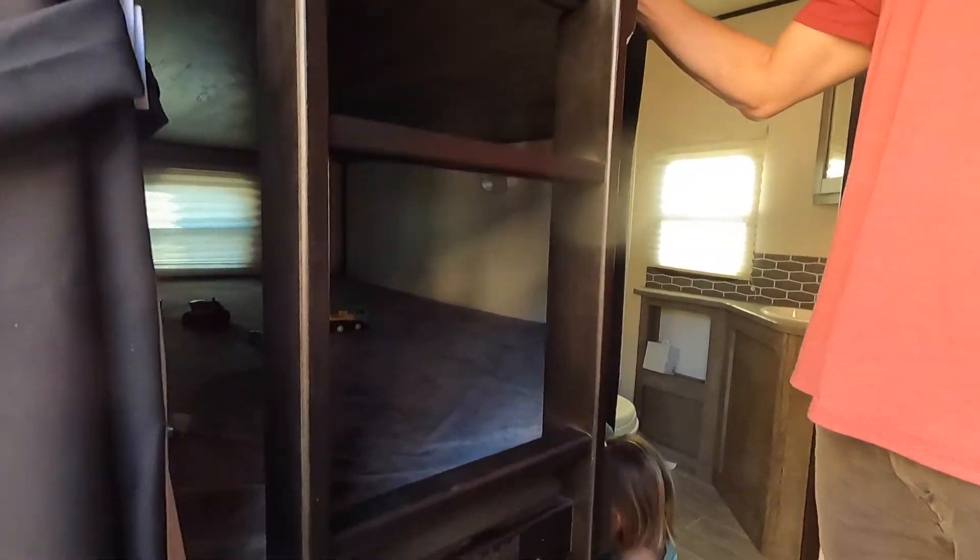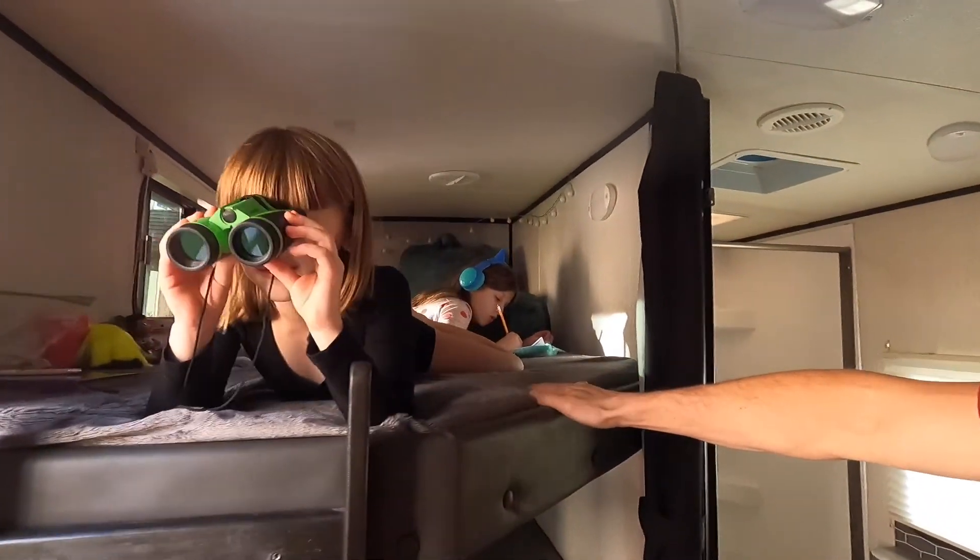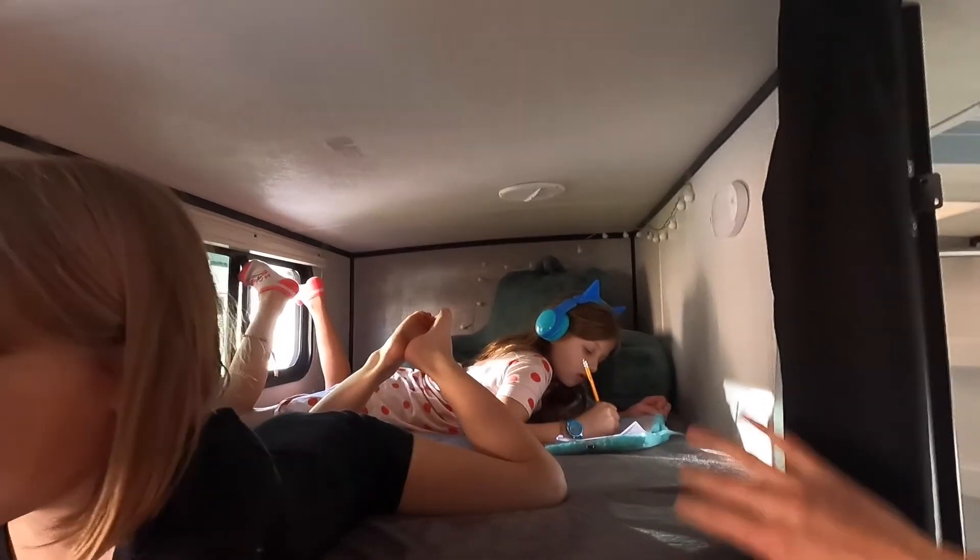These are full-size bunks, so we could fit usually two kids per bunk — pretty comfortable. Let's go into the bathroom.